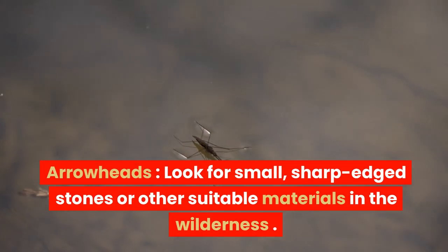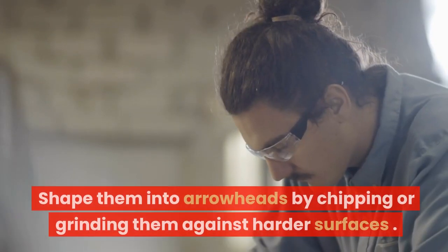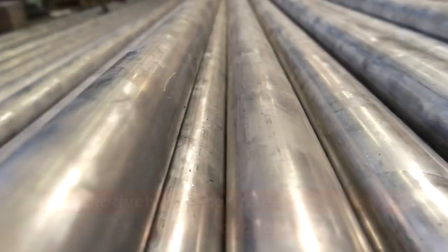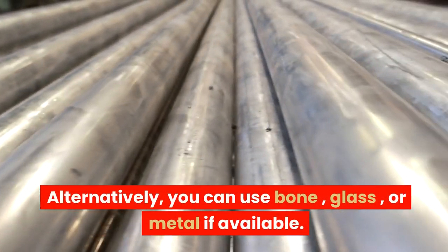For arrowheads, look for small, sharp-edged stones or other suitable materials in the wilderness. Shape them into arrowheads by chipping or grinding them against harder surfaces. Alternatively, you can use bone, glass, or metal if available.